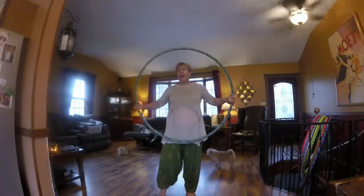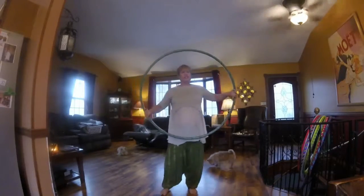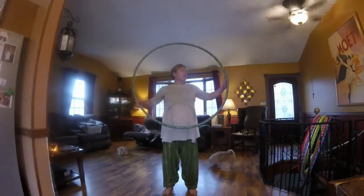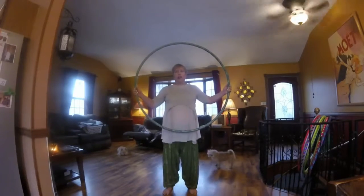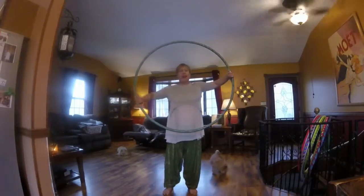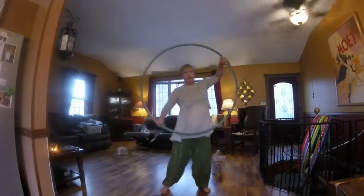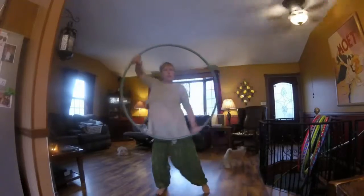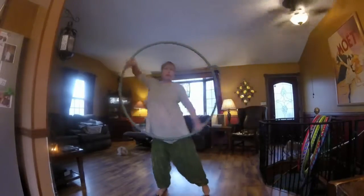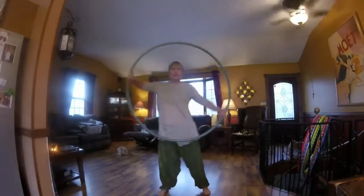The first move that I think is worth learning, and is very non-intimidating and easy, is called driving the bus. You are holding the hoop at 3 and 9, putting your thumbs facing down, and using the hoop like a steering wheel. You can begin to rock out to your music, moving back and forth, learning how to sway with the hoop, just getting used to holding it.